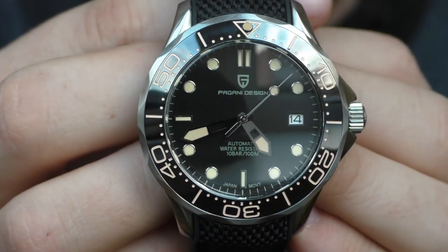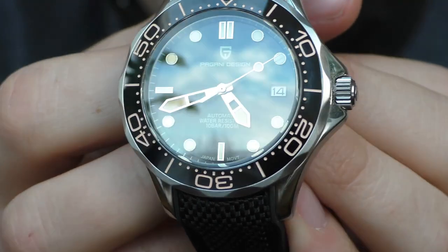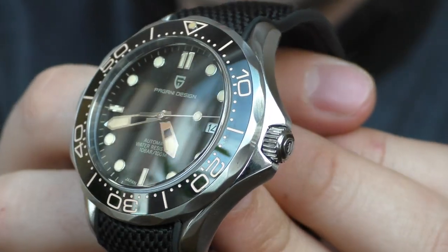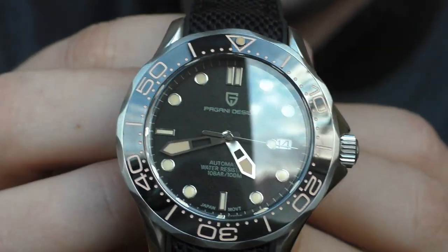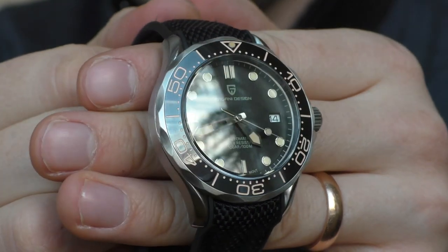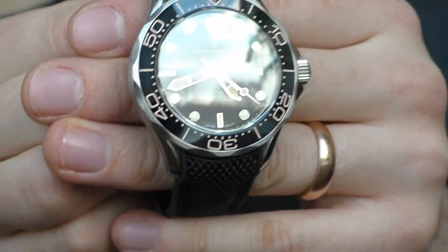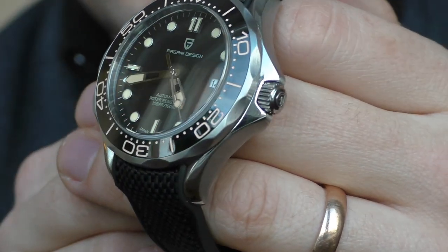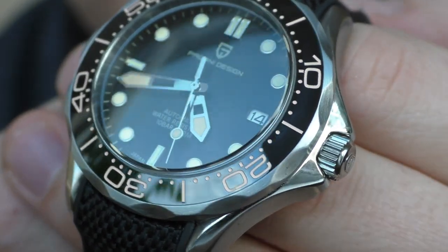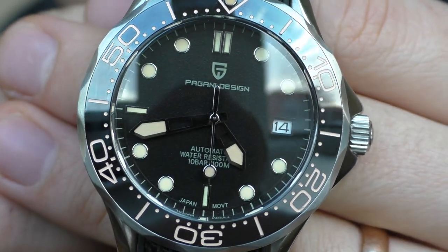These watches have an NH35A Seiko movement. I've had several watches with these movements and not a single problem — very good movements. They also have a screw-down crown and screw-down caseback, which results in 100 meters of water resistance, which is plentiful for me.